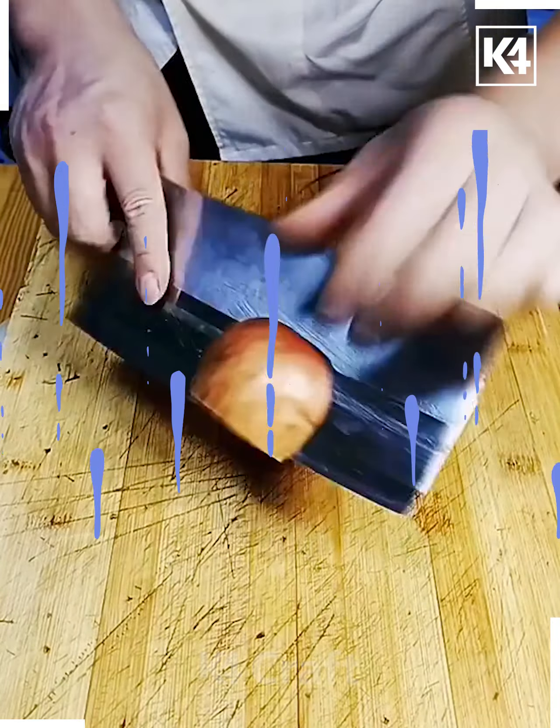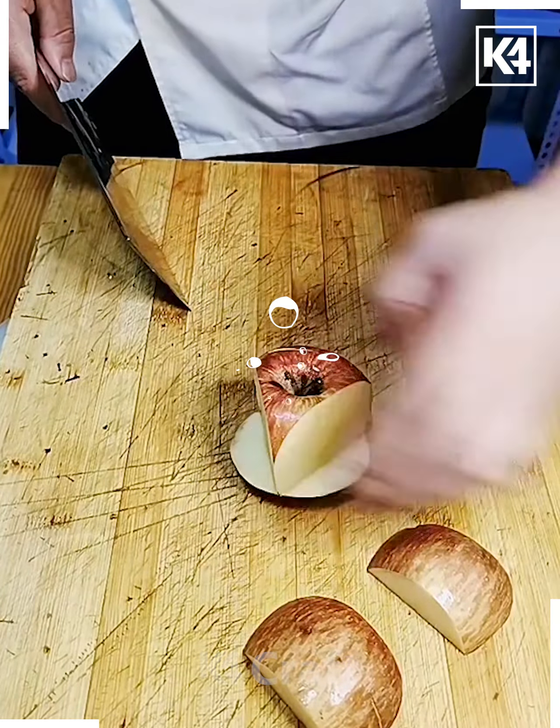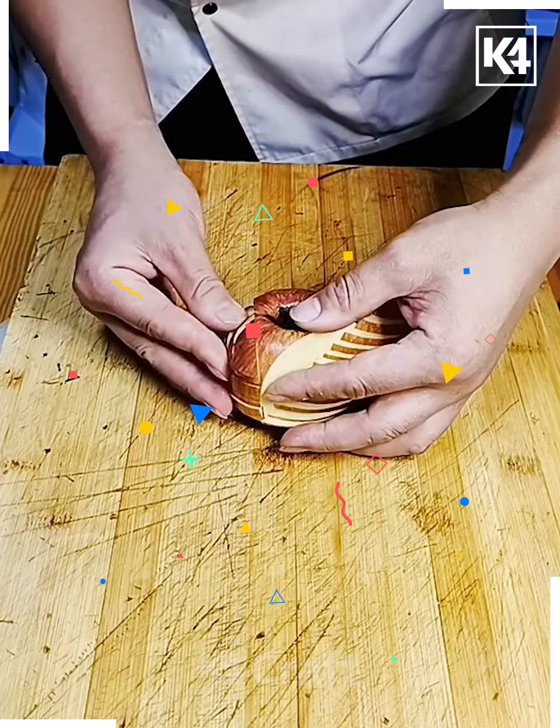Here we've taken an apple, cutting it out from the sides and then making some cuts in the middle. After placing it back, our design is ready — it is looking so good, you can serve it anywhere.